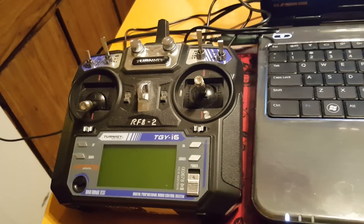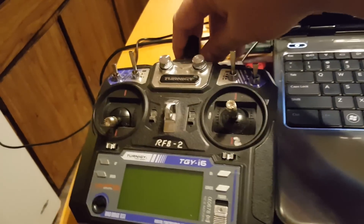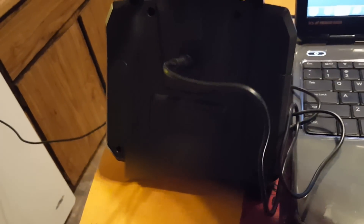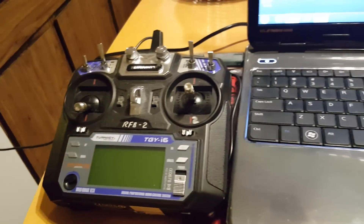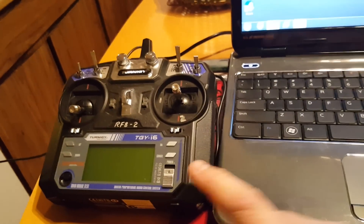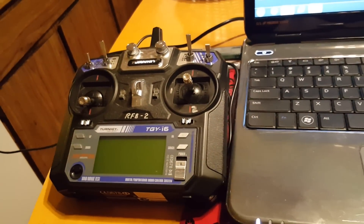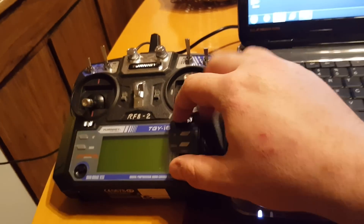Here's what I went through to accomplish it. I picked up the BangGood cable which plugs into the back of it from BangGood — I think it was like five bucks on the US warehouse, you can Google it and find it. And then of course the Turnagy radio, which is the same as the FlySky, so I'll show you how we'll get it done.